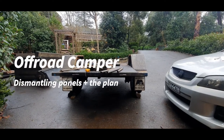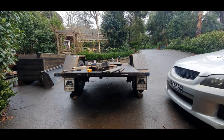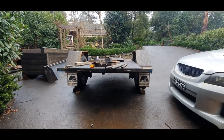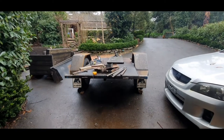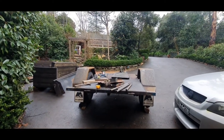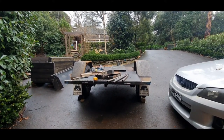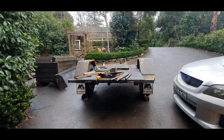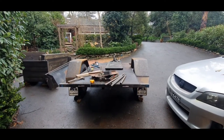Hey folks, welcome back to GT Garage. Made a little bit of progress the last few days to the camper. If you're interested in what's happening here, it's going to turn into an off-road camper. Look at my other videos on the GT Garage YouTube to see what's happened in videos prior to this one, but this one is just going through what I've done so far.